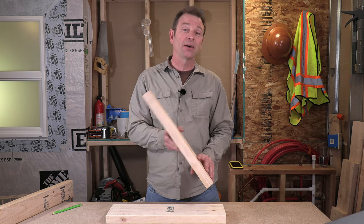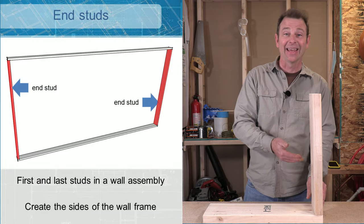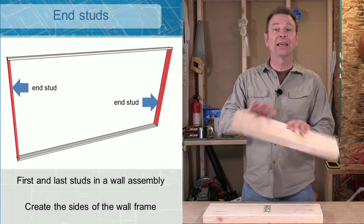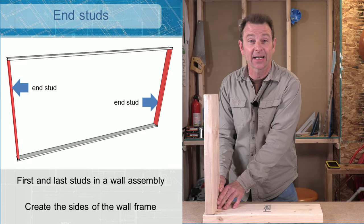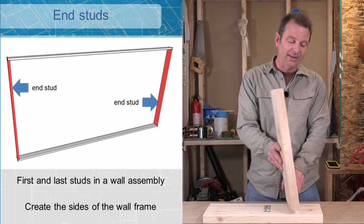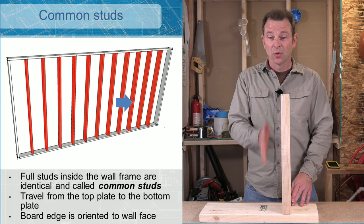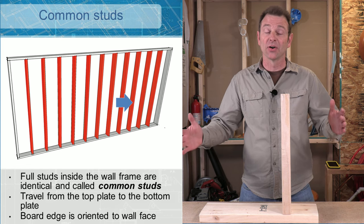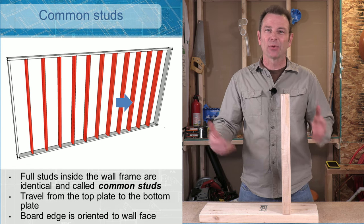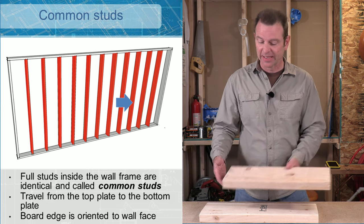Our first stud to talk about will be an end stud. End studs happen at the end of the plate — that would be on this side and then on this side. We also have a bunch of parts in the middle. These will be called common studs. All of our common studs will happen inside of our end studs, and I have a model that will help explain this.